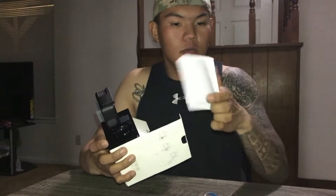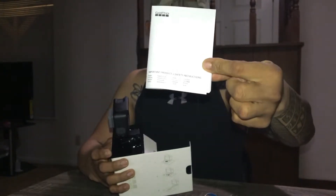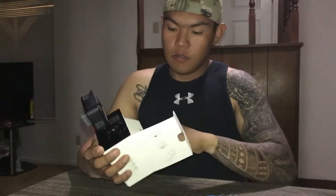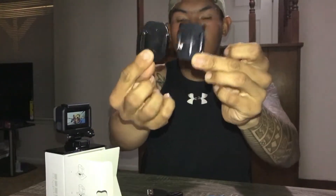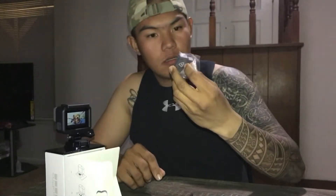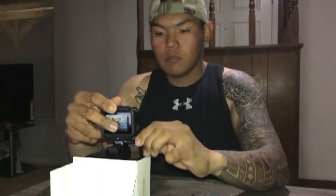So I got the instruction book, I got this sticker, and then I got two clips, a USB, the battery, and then the GoPro itself. Let's see.